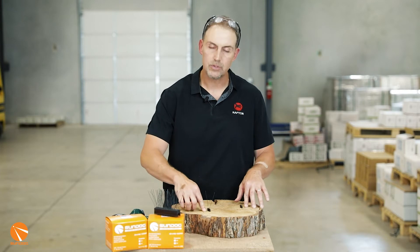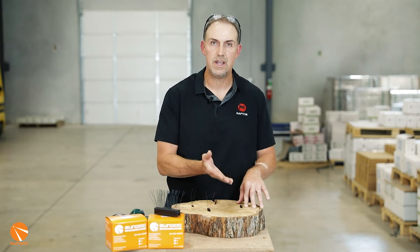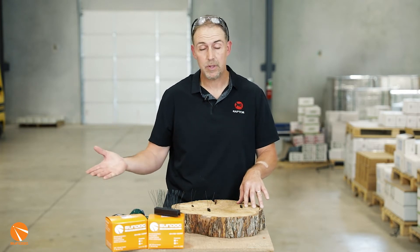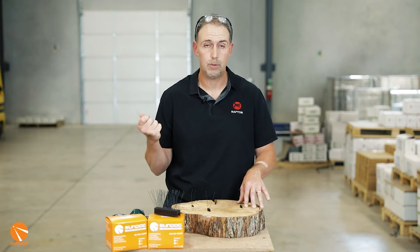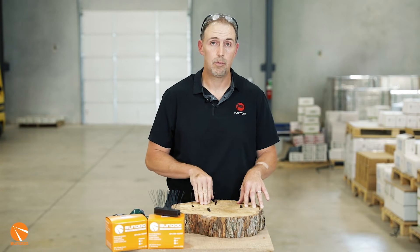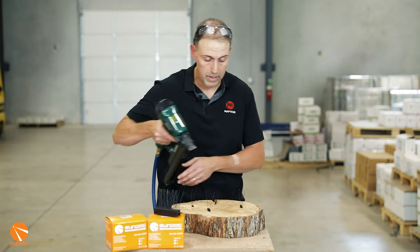I've got a couple of staples already in here, but I want to pop a couple more in so you can see how it works. We also have a manual tool for applications that don't require air or maybe you don't have air on your yard — you can use the manual hammer tacker to apply these as well. I'll just fire a couple in here so you can get a look at it.